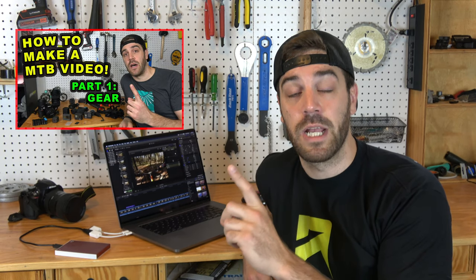Welcome to part three of my three-part series on how to make a mountain bike video. If you haven't seen part one on the gear you need or part two on tips and tricks when you're out there filming, please go check them out — I'll leave links down below in the description.